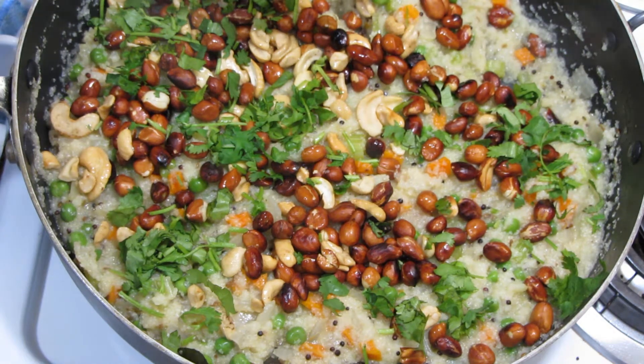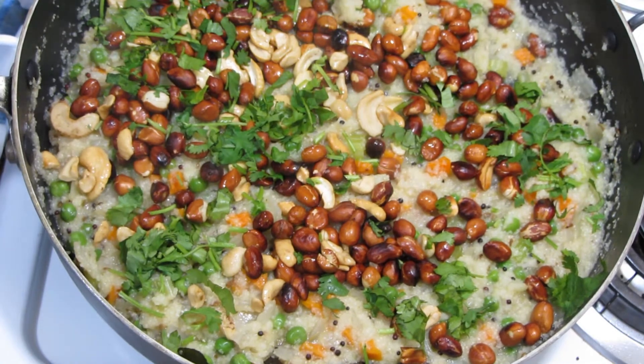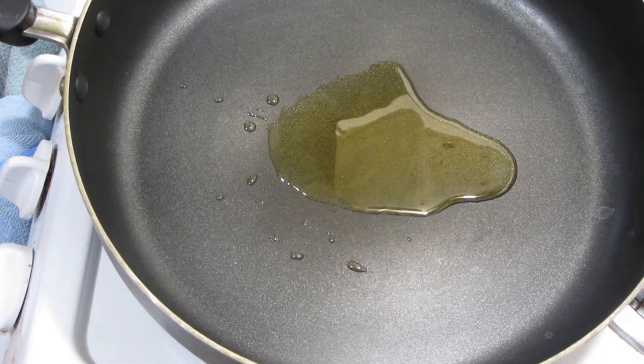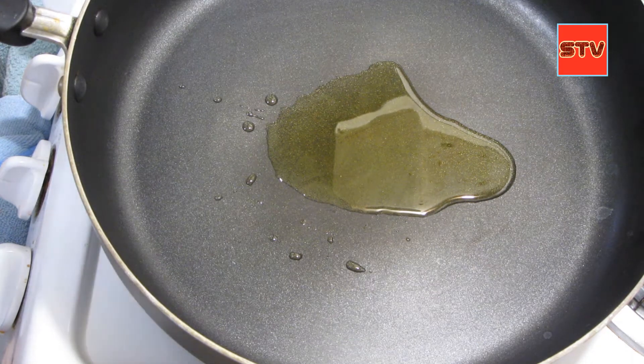So friends, this is our recipe for today — upma with celery, with onion, celery, and carrots. For our recipe today, the celery upma.